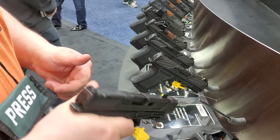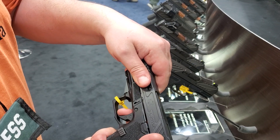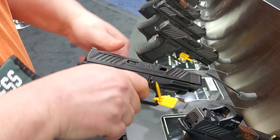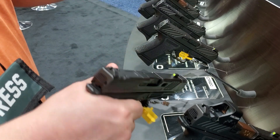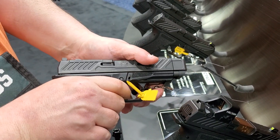It's got kind of a spongy trigger. Let's take a look at that trigger. There's a lot of take-up there, the break's pretty good, and then there's the reset.